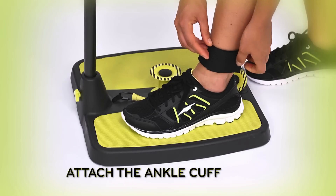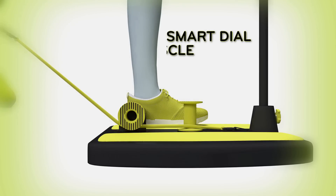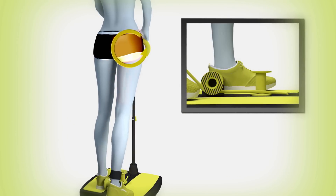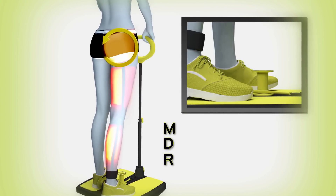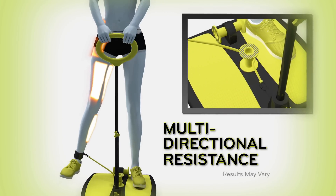Simply attach the ankle cuff, grab the handle, and kick. The secret is BootyMax's Smart Dial Muscle Targeting, which allows you to dial in the MDR or multi-directional resistance for perfect form that gets targeted results.